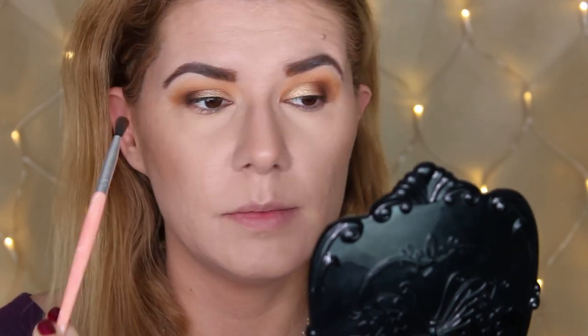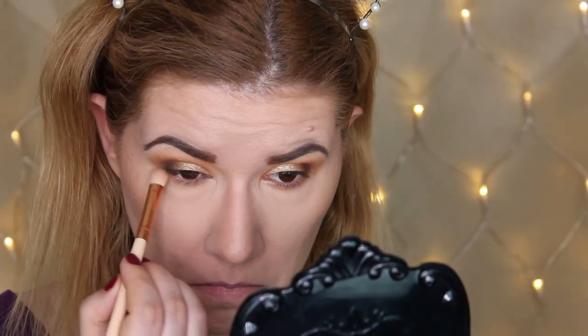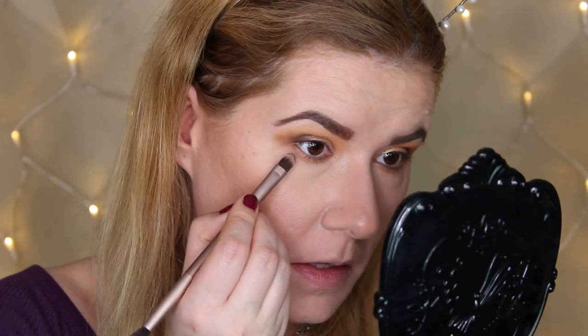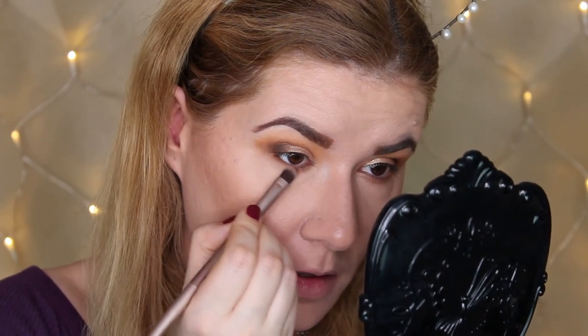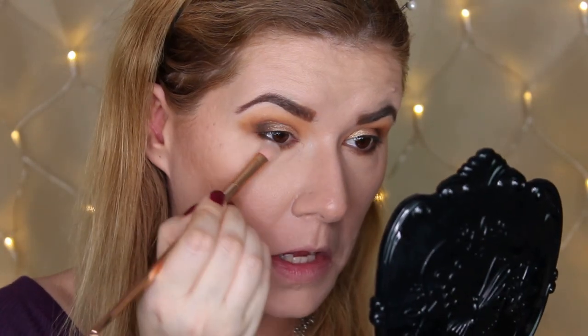I'm taking the brush I used for the black and just blending the edges so the shades blend together. I'm going to take this 232 classic shade brush from Zueva and go into the Universal shade again, then revisit Stone, and then blend that with the black one. I'm also picking up a blending brush to blend all the shades down here.